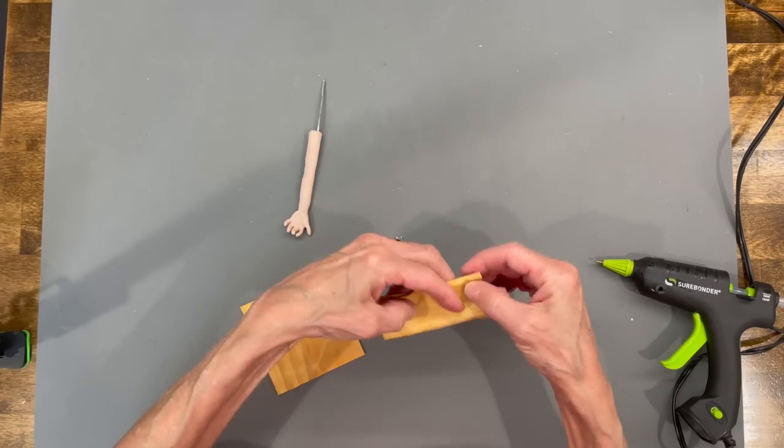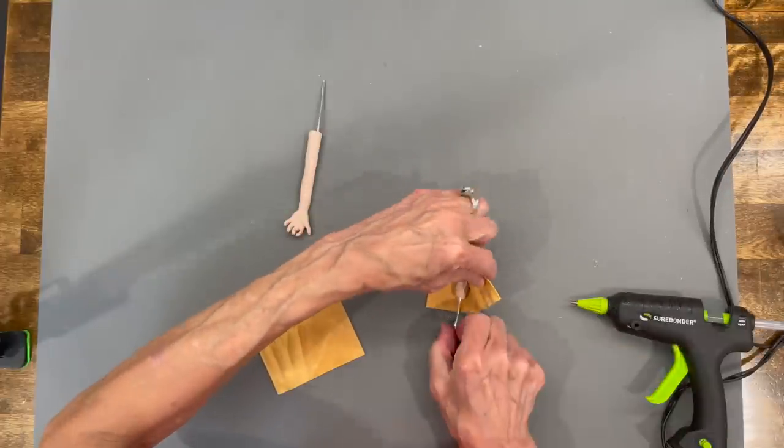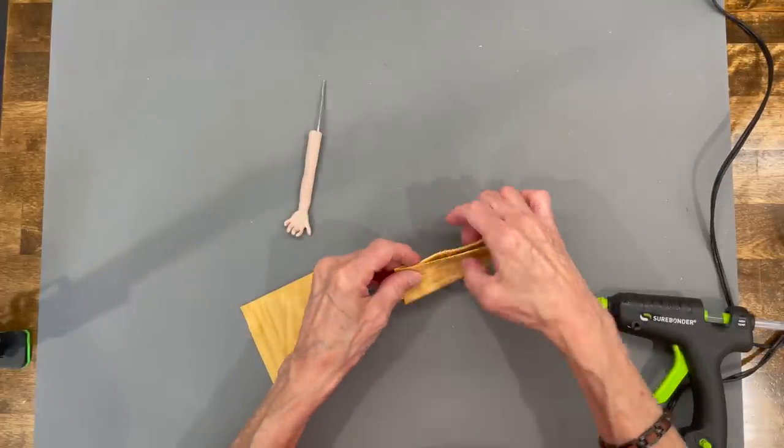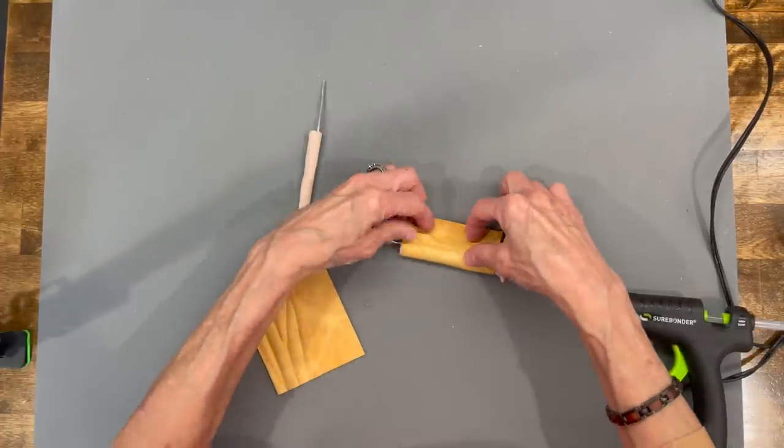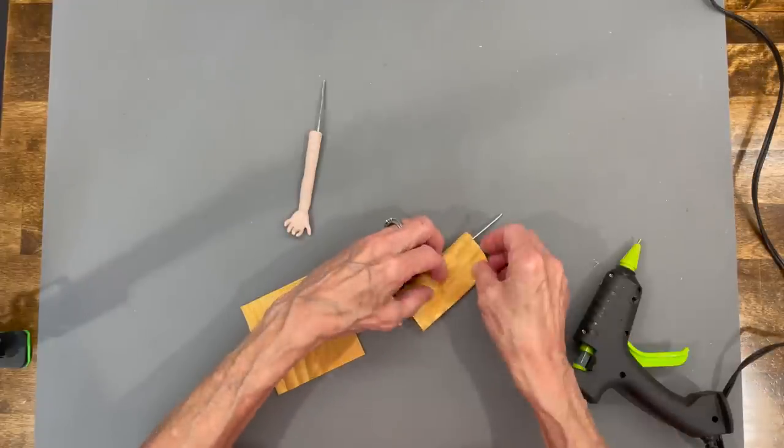To make the arm sleeves, take a three and a quarter by three and a quarter piece of chamois and fold it straight over the arm. Make sure your thumb is facing the opposite way of the fabric overlaying the side, because we're going to put fringe on it facing outward just like the pants. Glue your arm in there, then glue down the side of the arm and glue the pieces of fabric together.